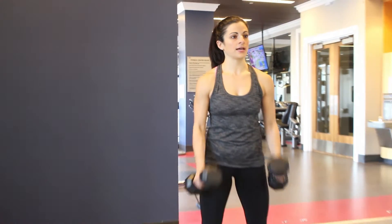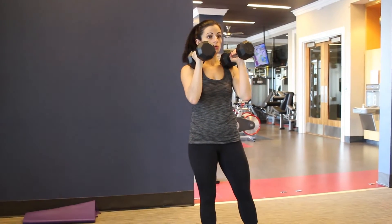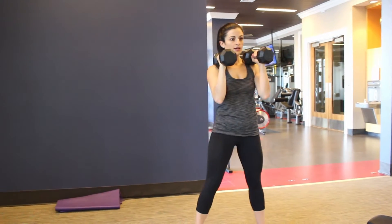Hi guys, Athena here from AchieveWithAthena.com and I'm going to demonstrate how to do a Dumbbell Front Squat. What you're going to do with the dumbbells is actually curl them up and hold them right in front of those shoulders, so they're nice and stacked right there.